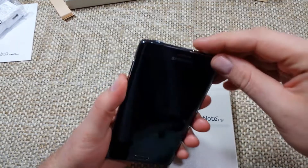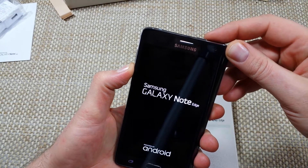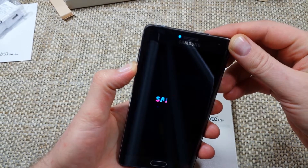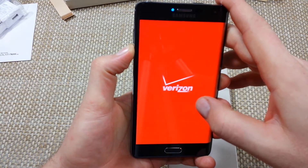The first way is with the phone off. All you're going to do is press and hold the volume down and the power key together. Once it vibrates, let go of the power key, but keep holding the volume down key. You're going to keep holding the volume down key until the phone boots up completely, and then at the bottom left you're going to see the word safe mode.